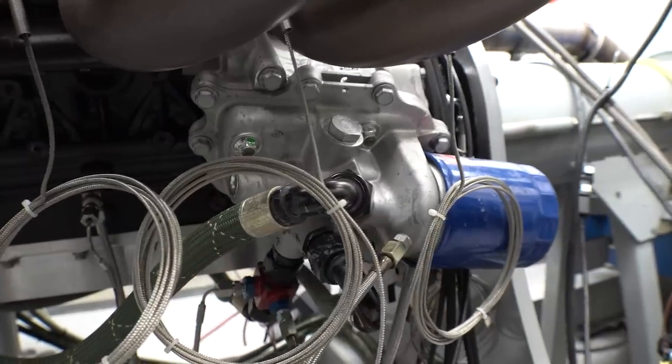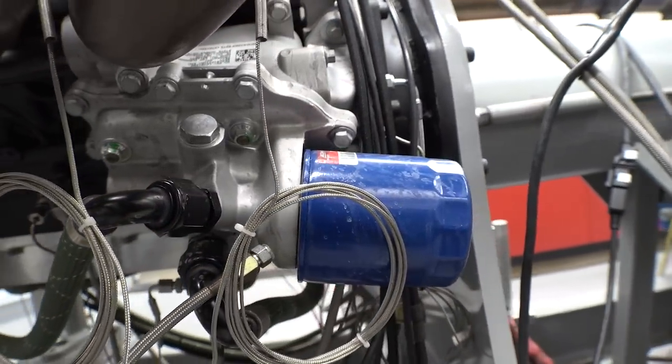Oil pressure is 58 PSI. Are we using a 2020 L5P oil cooler on this thing? This is probably an LMM or LML-based cylinder block, and we're using a 2020 L5P engine oil cooler, running the dry sump oil through it to cool it. I want the engine to be self-sufficient. We'll see if this oil cooler is big enough — I'd rather have one mounted on the engine than one remote in the vehicle.